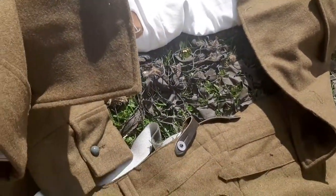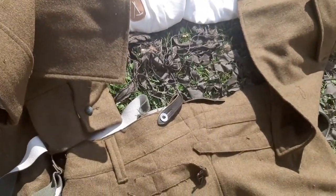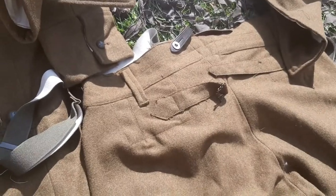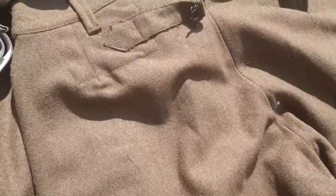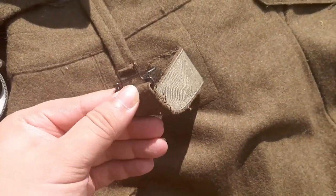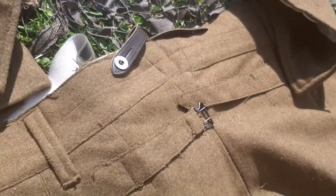And here is the rear of the trousers with the rear belt strap.